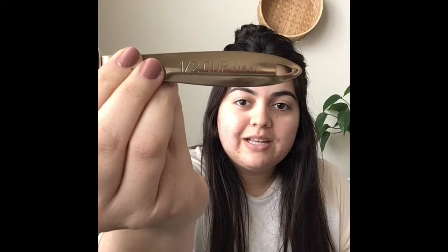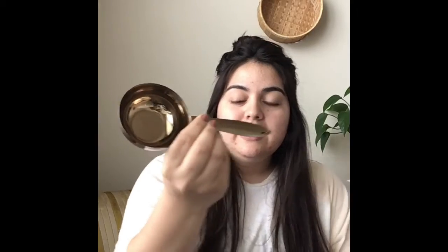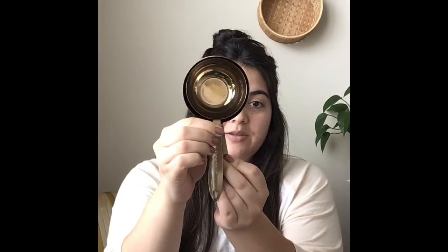The next cup we'll look at today is the half cup. You can see it says one slash two on the handle — that means one half cup. This cup is a little bit smaller. Here is our one cup and here is our half cup, so you can see it's a little bit smaller and you can tell because it fits inside.